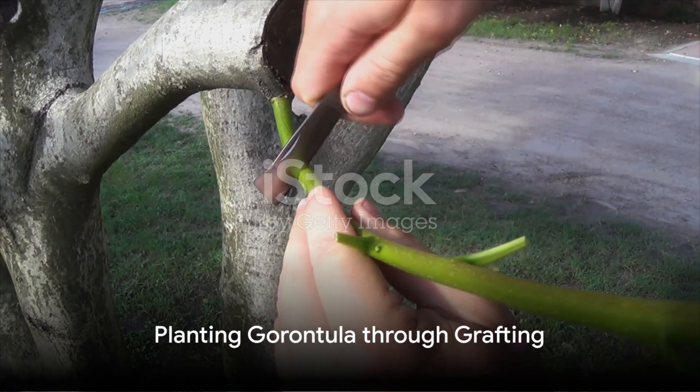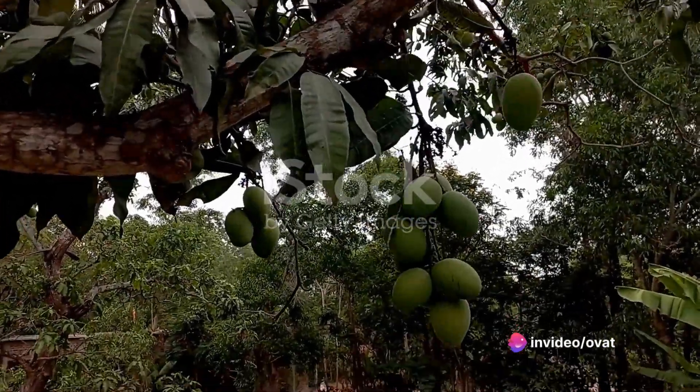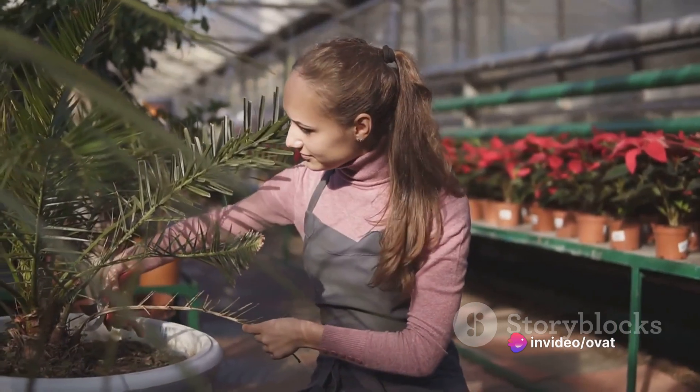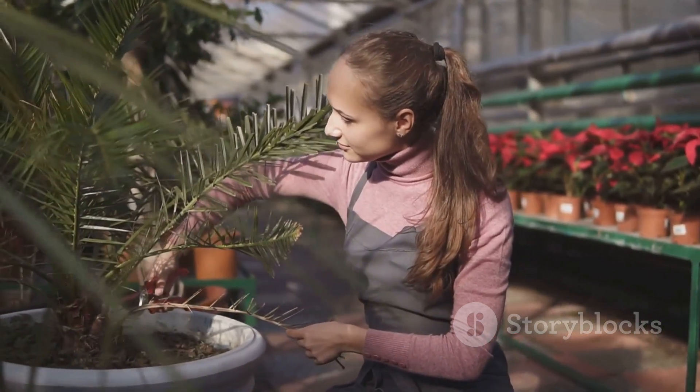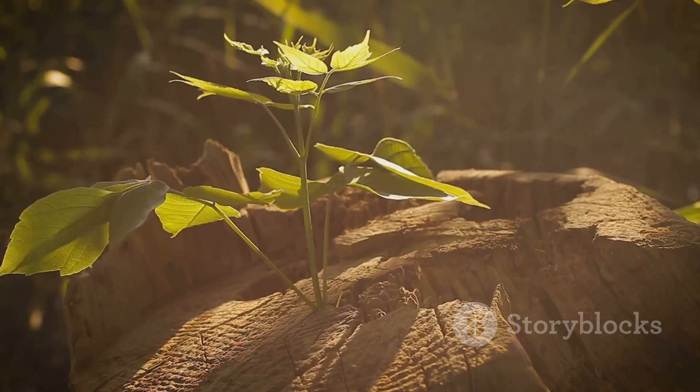The second method involves grafting. Find a mature garontula tree and locate a healthy branch. Cut a small piece from it and attach it to a young tree stem using a grafting tape. The branch will start growing into a new tree with time.